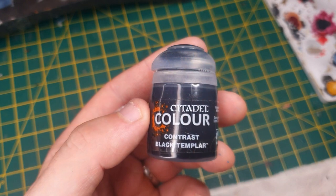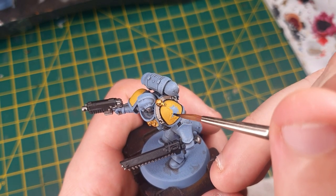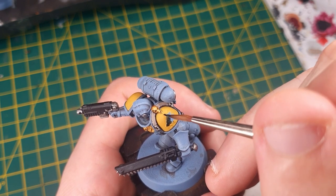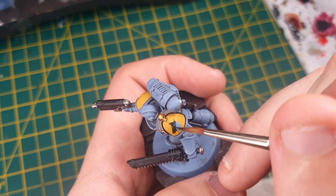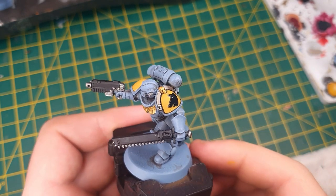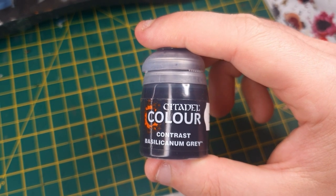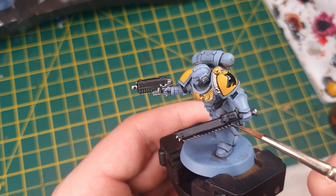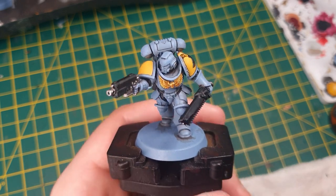There are a couple of areas left to fill in. Now we're going to use Black Templar — any black you've got will do — and we're going to paint in the Space Wolves chapter symbol. If you're using Water Slide Transfers for this, you can skip this step. Then we're going to switch to Basilic Arnhem Grey — you can use Nuln Oil if you don't have it, but I like the darker tone that Basilic Arnhem Grey gives — and put that all over the metallic areas to shade them in.